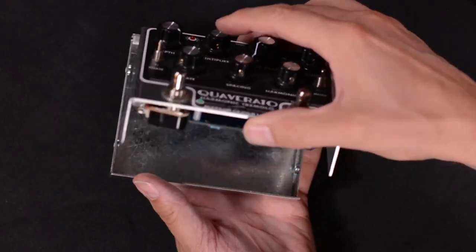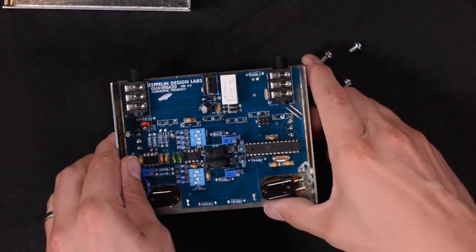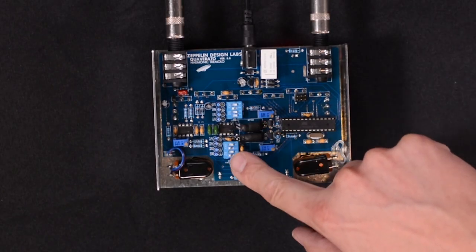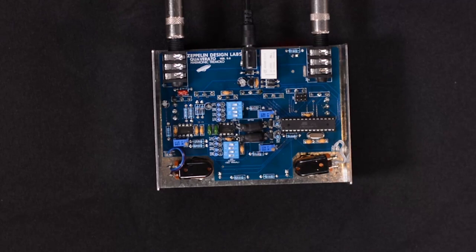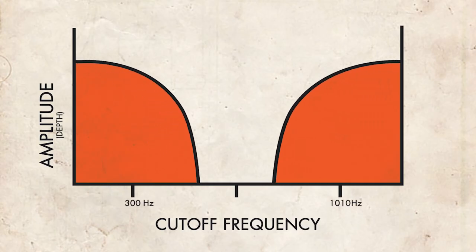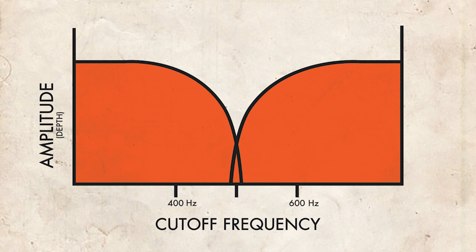Some of the things that make the Quaverado a unique pedal are the internal circuit board controls, which you can access by removing these two nuts and the two screws on either side. One of the things that makes the Quaverado very versatile is the ability to adjust the crossover frequencies of both the low and the high pass filters, which has a big impact on how the harmonic tremolo sounds. These DIP switches can be set to different positions corresponding to different cutoff frequencies. There is a table in the user manual that gives all the available frequencies and their corresponding switch positions. Right now, the low and the high pass filters are set to 400 and 600 hertz respectively.